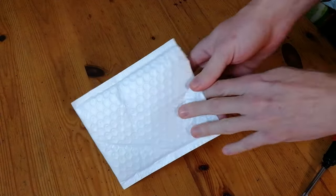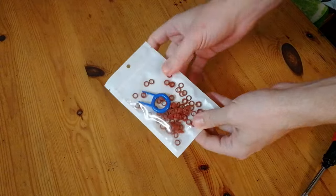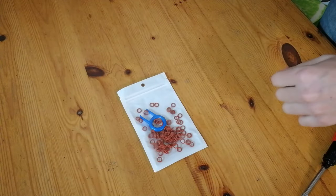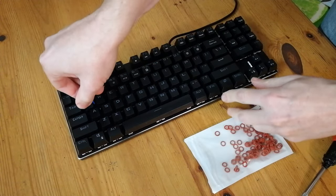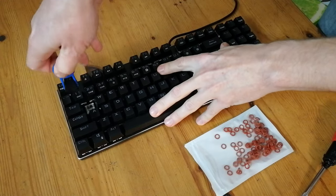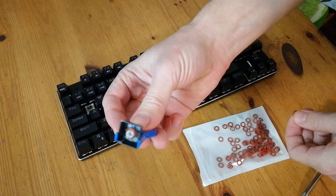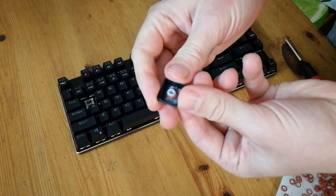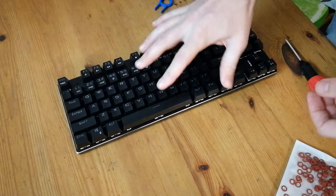So the keyboard at 30 bucks is already decent — let's mod it. One essential upgrade is to buy some O-rings. We've got a bag of these for a dollar, and it even comes with a key puller. The idea of these miniature donuts is to soften the hit of each key press. We simply pull the key out, put the ring on like a donut on your finger, pop it back in, and hey presto. You can do this with all of the keys if you wish, but it's up to you. If you like the clicky noisiness, you can leave it as it is.